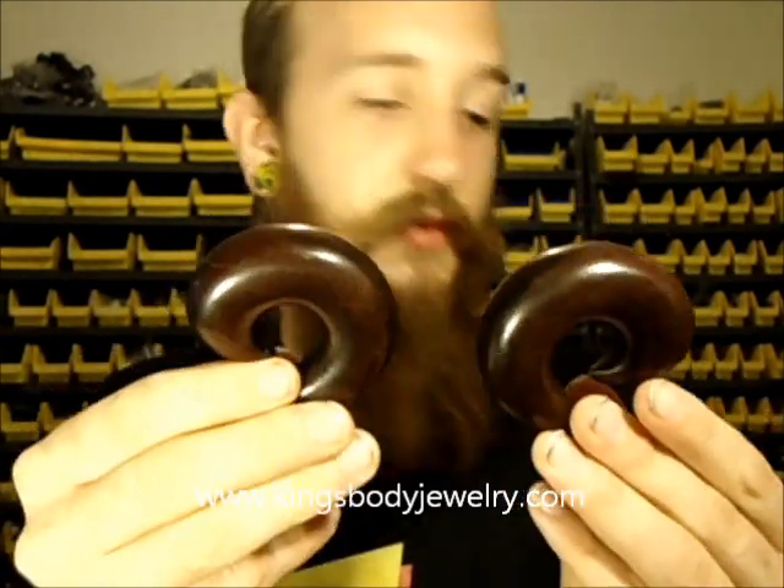Here is another set — we've had these in the past. These big wood spirals — we've had these in the past and we just got a new batch in stock. We've got these from 6 gauge all the way up to an inch. So if you're looking for really rare, bigger pieces that aren't crazy expensive, you should definitely check these out.